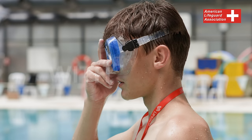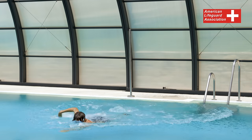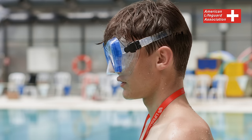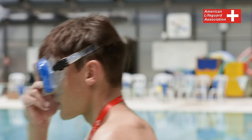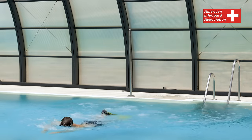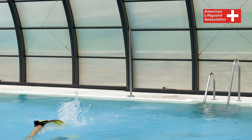Entering the water with masks and fins. When wearing this equipment, it is recommended to use a slide-in entry or execute a stride jump if the height is less than 3 feet. Never attempt a head-first entry when wearing a mask and fins. Secure the mask in place by placing one hand over it, keeping your elbow close to your chest. Take a long stride forward over the water, but maintain an upright posture without leaning forward. The fins will regulate your descent as you enter the water. In cases of poor underwater visibility, extend your arms forward to safeguard your head.